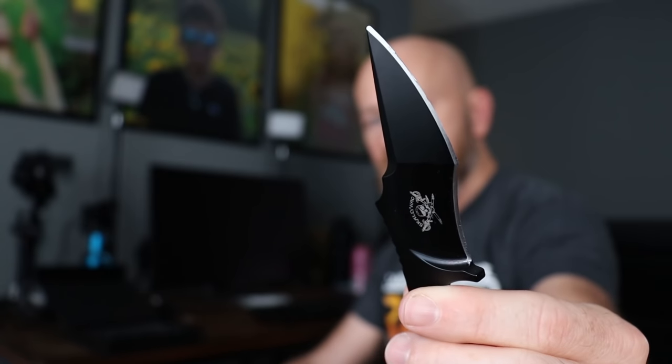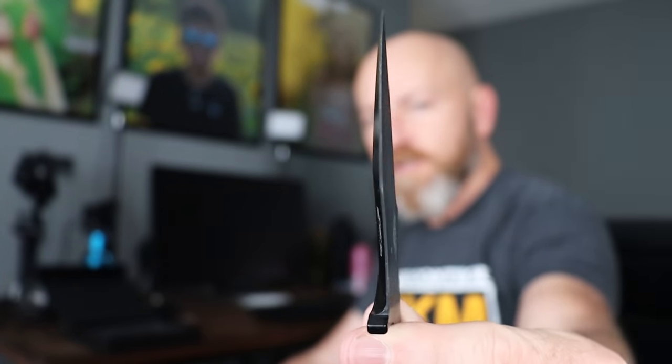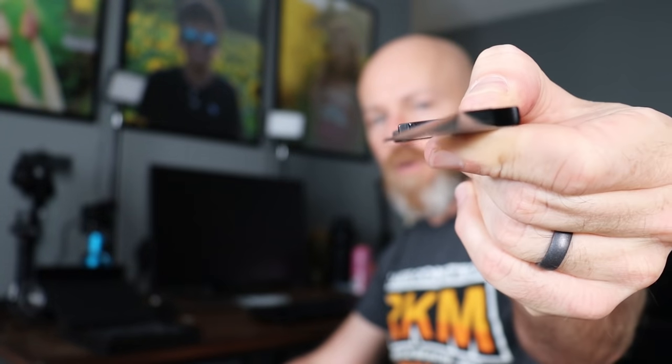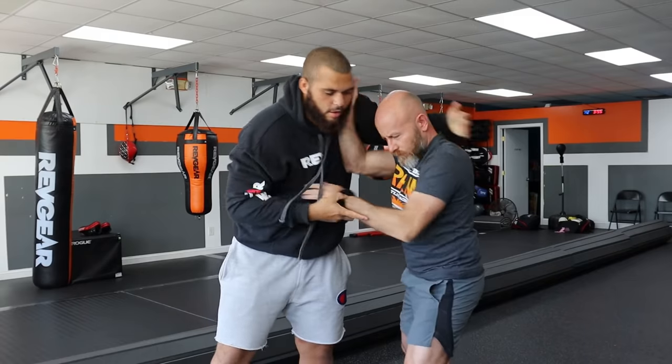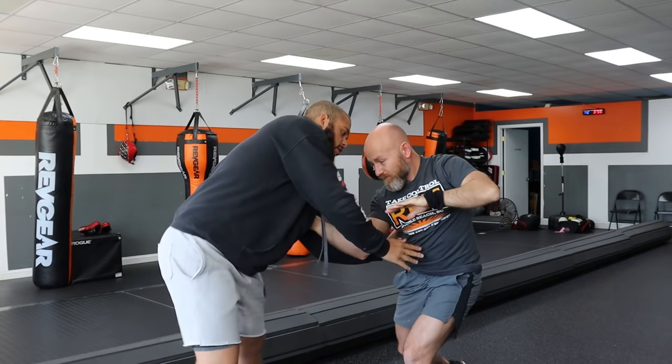This one is cool - it's got a stabby portion, a cutty portion, and a triangular blade shape, which I'll explain in a little bit. But I don't care much about that. If you stick just about anything into anyone, it's going to suck.